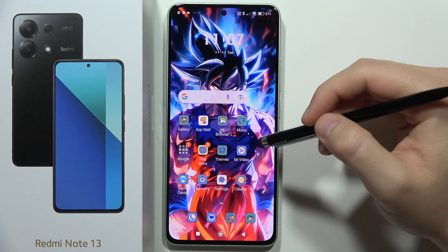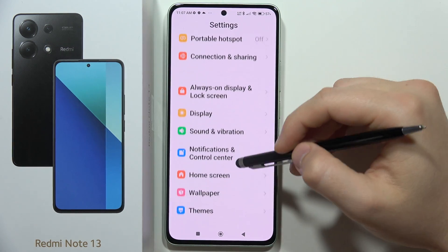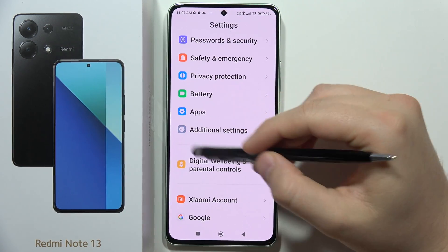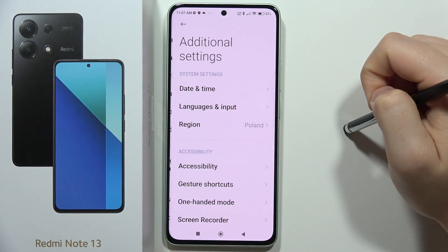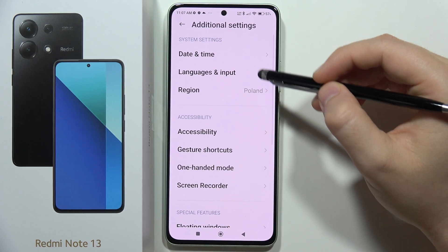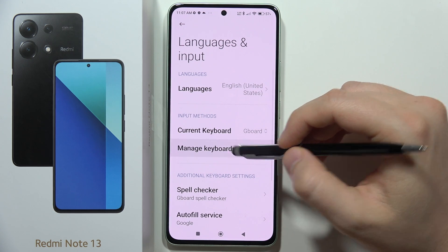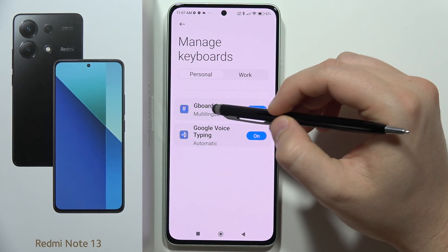Hey, to change keyboard size on the Redmi Note 13, first you have to go to the Settings. Now you will have to scroll down and move into the Additional Settings. From this you have to navigate into the Languages and Input, and move to the Manage Keyboards, and now select Gboard.